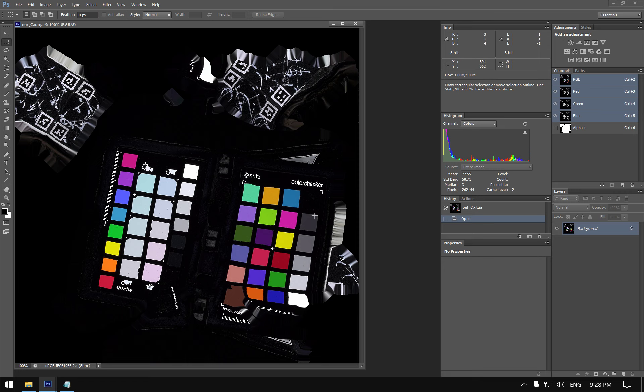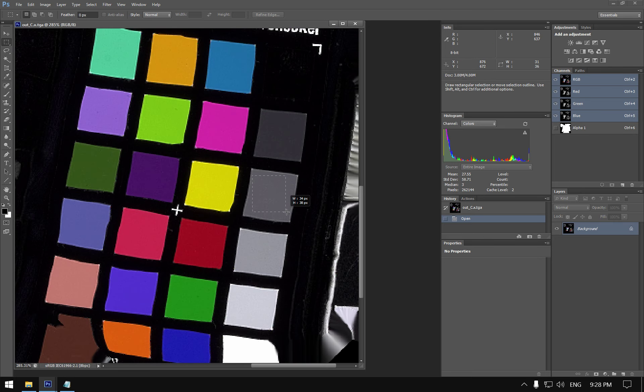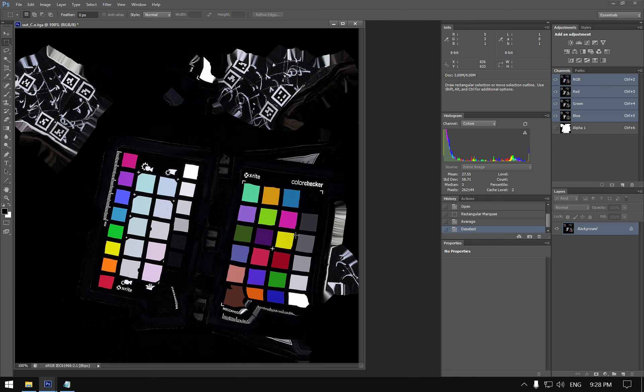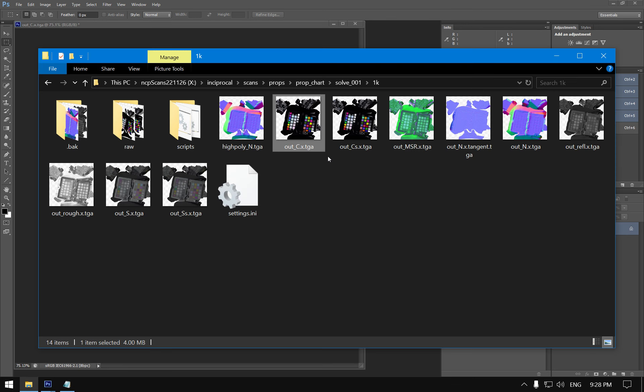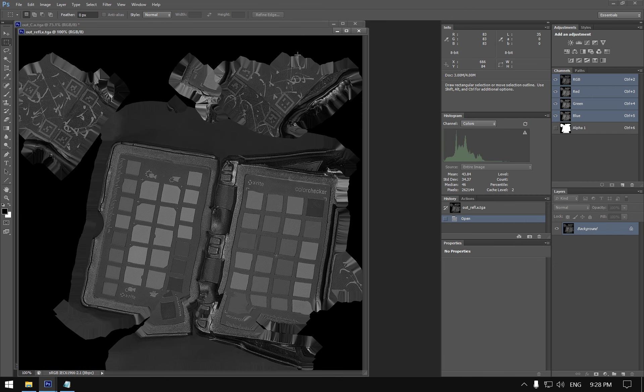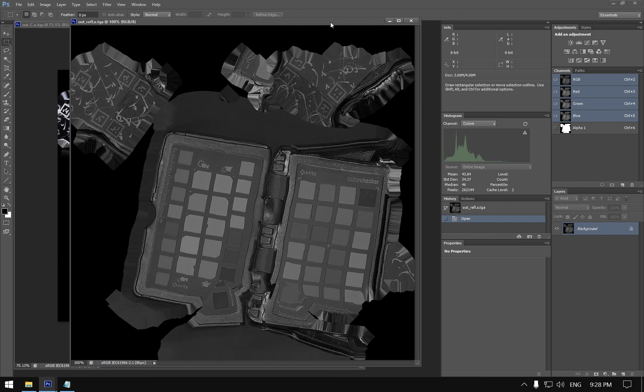After rebuilding, we open the diffuse texture, go to Neutral 5, and read L=39 — close enough to our target of 40. This confirms our diffuse albedo is correctly calibrated.